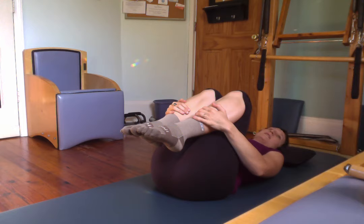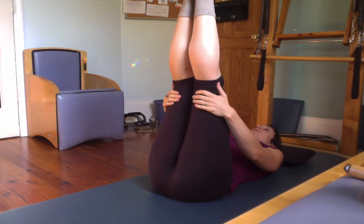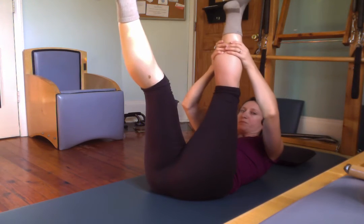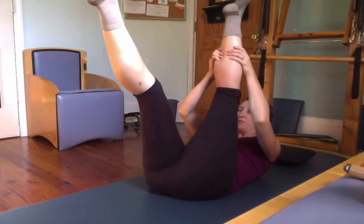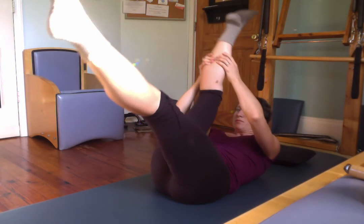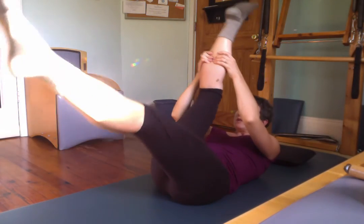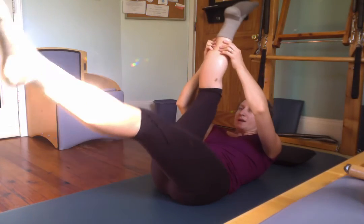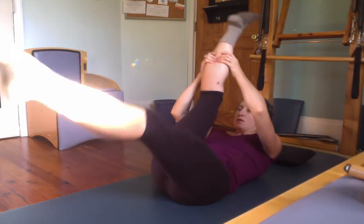Turn your head side to side. Take both legs up to the ceiling — your goal is straight legs here. Take your head up, grab one leg, give it a pull, pull. Switch, pull, pull. Switch. Maybe you can make your scissors a little bigger if you're ready for it. We're trying to work on straight legs — grab up high on that leg. Rest.